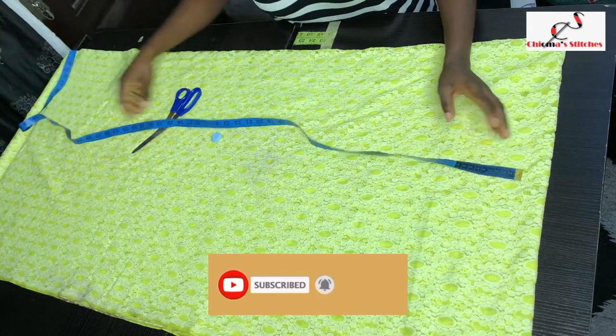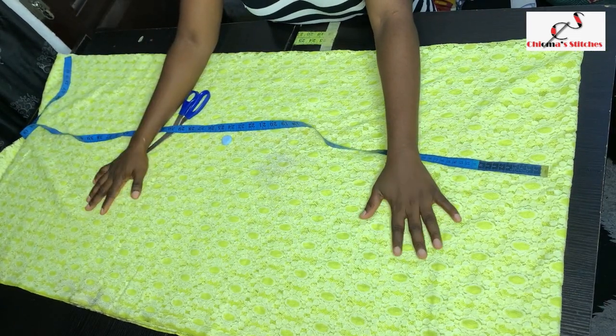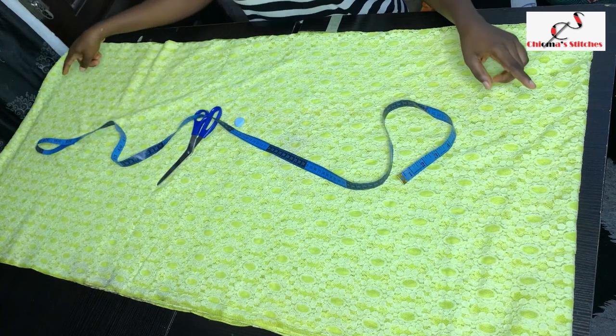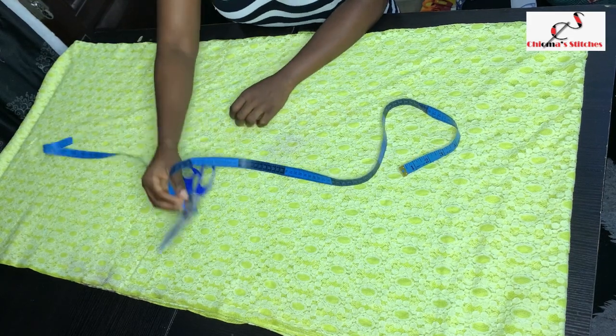So what I have here is a three-yard fabric. For this kimono you have to work with your preferred length. For this I am working with a length of 54 inches — I have 55 inches here, so when I hem it at the edge it's going to come back to 54 inches. You can work with the length that is most comfortable for you.